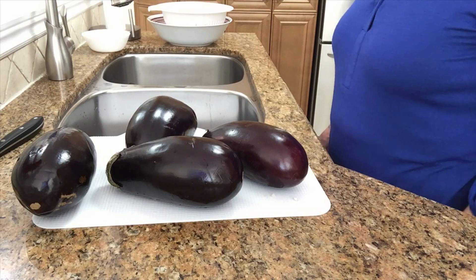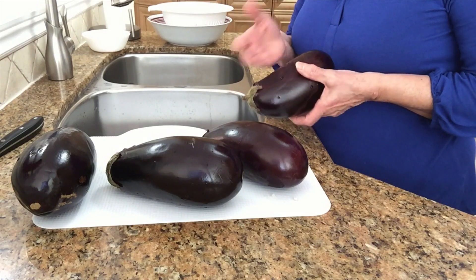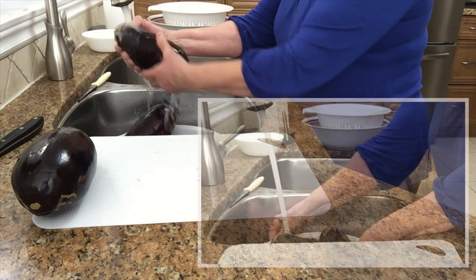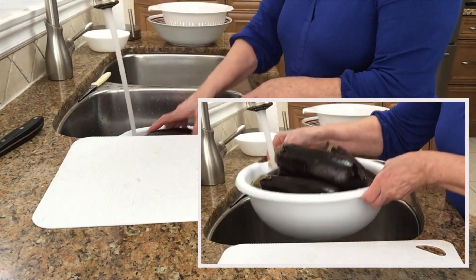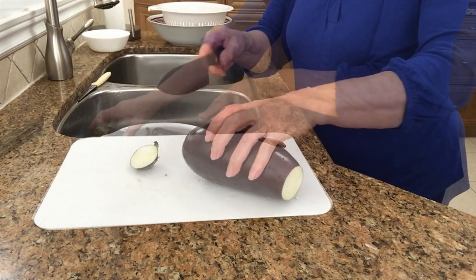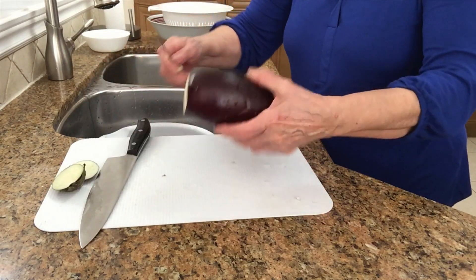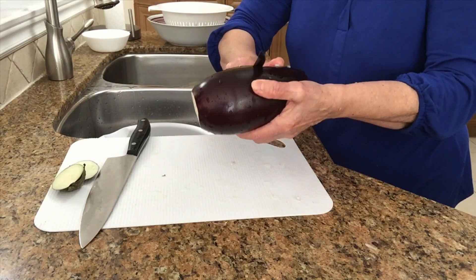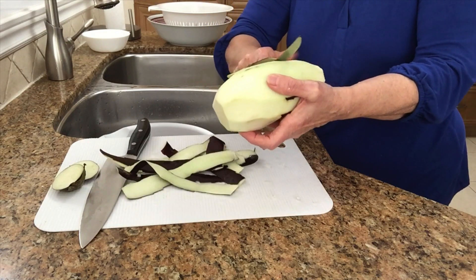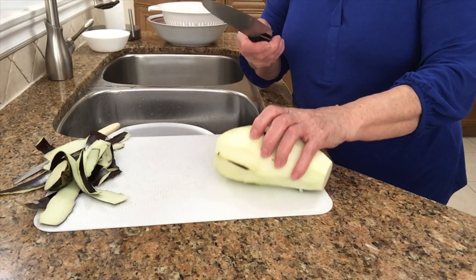I'm gonna start by washing the eggplants, peel them and slice them. I'll cut the ends off and peel them like that. Now I'm gonna slice them about half an inch thick.